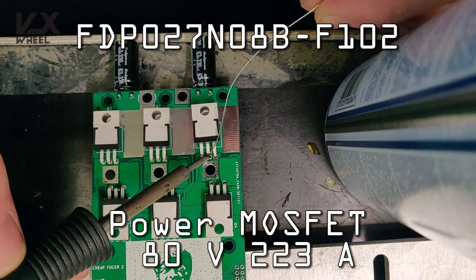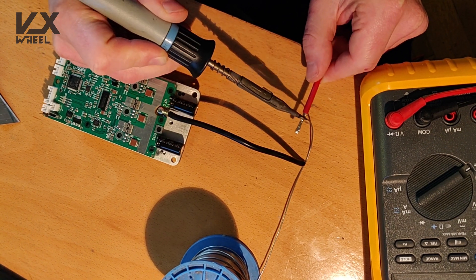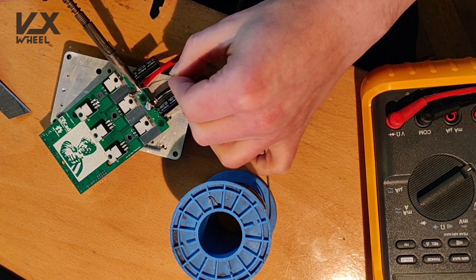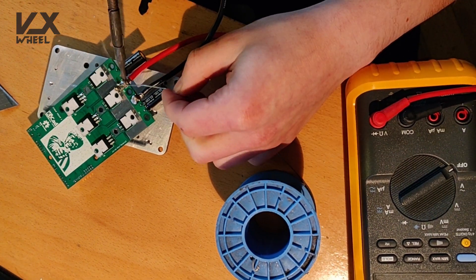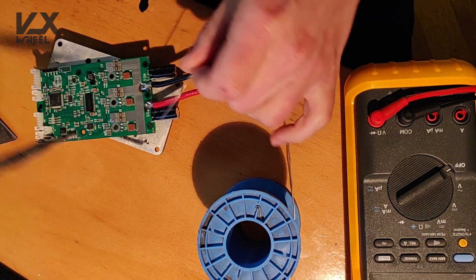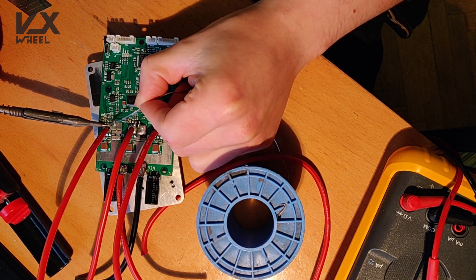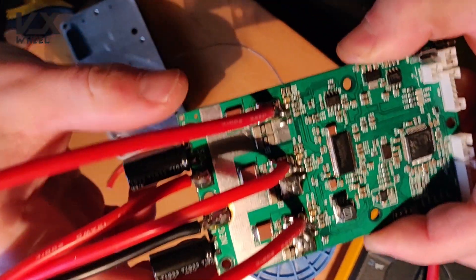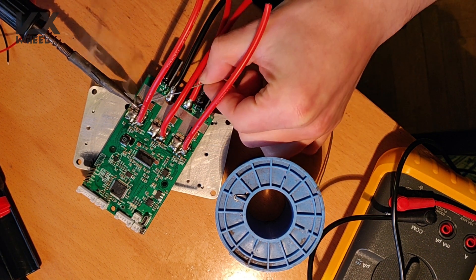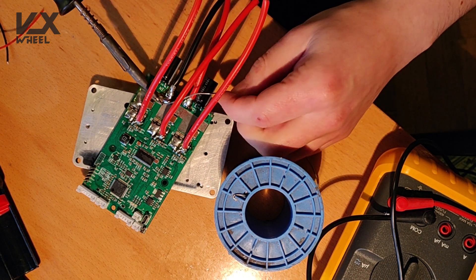The pads should be soldered on both sides and connected directly to the wire with enough solder to establish a good connection for high currents. Here I'm adding the main input wires — make sure to solder them well.